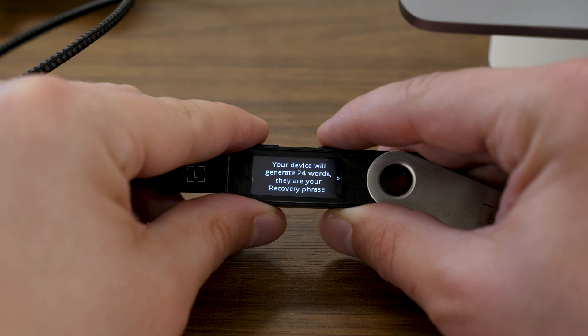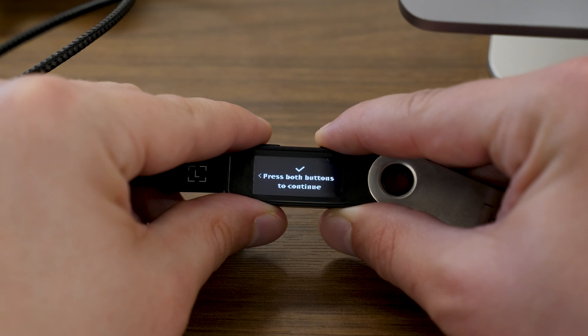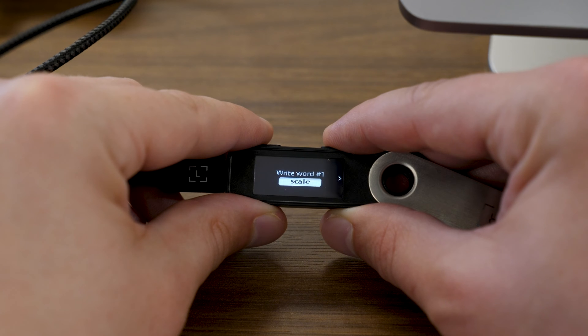Once you have a pen and that booklet, go ahead and press both buttons for "Write down your recovery phrase." Press the rightmost button to continue. It is your only backup to restore your accounts if needed. Write it down on your recovery sheet in the correct order, then press both buttons to continue. Now you're going to get to see your seed phrase words one by one on the next interface. I'm going to record these words in my recovery sheet slowly, making sure I'm not rushing and that I'm spelling everything correctly.